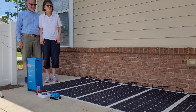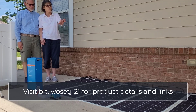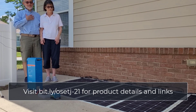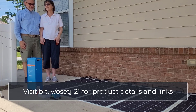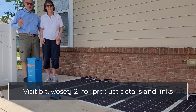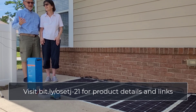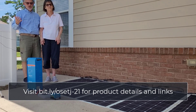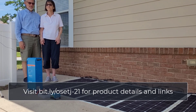We thought it would be interesting for you to see all the different solar system parts we unboxed today, so we brought them outside onto our patio so you can have a quick view of everything. Seeing it all out there like this is a little intimidating — we're nervous, excited, afraid. It's a lot of work for us because we have to learn how to do everything. I kind of have to start at the level of what is a screwdriver. We've got a lot to learn, and I'm hoping that by sharing what we learn as we learn it, we will help you avoid some of the mistakes we are inevitably going to make.